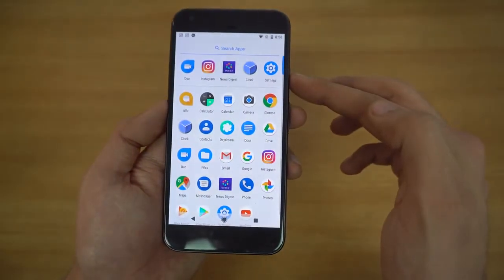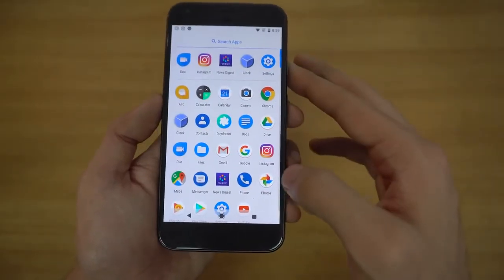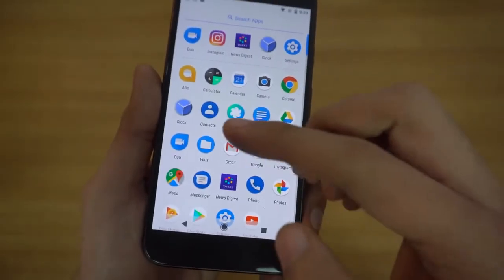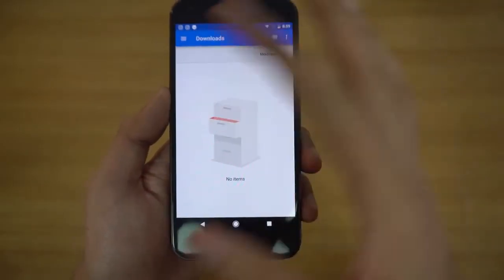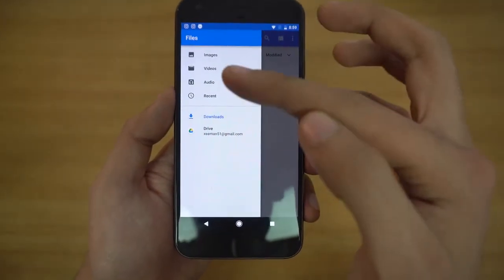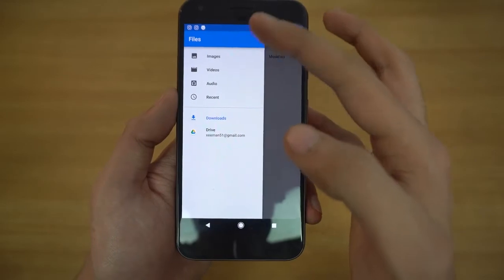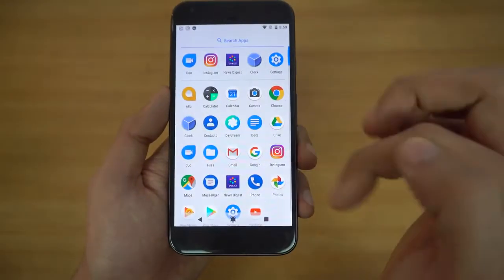Going into the app drawer, most of the applications are the same, but they have changed the name of the app previously called Downloads — now it's called Files. It's pretty much the same as Downloads; it will show you your downloads, recent files, audio, video, and images on your phone. They just renamed it to Files.